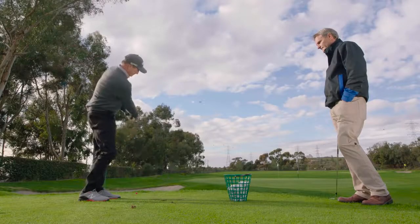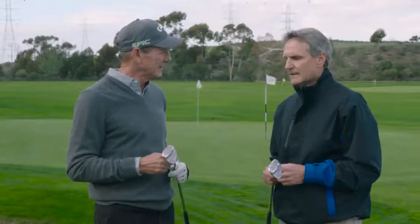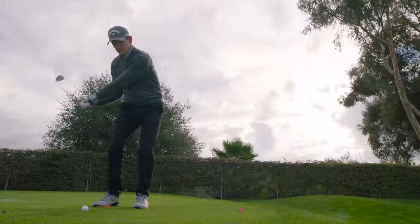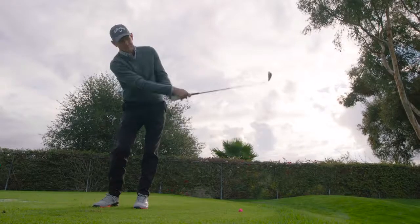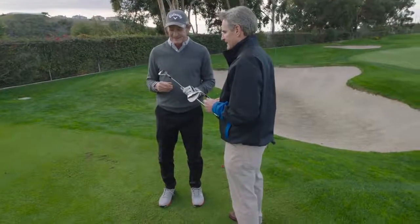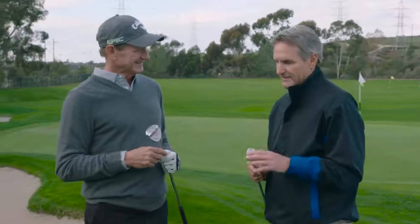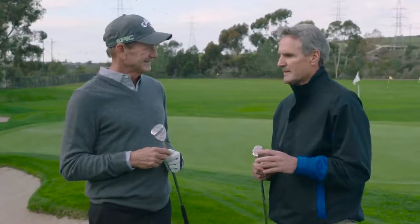We've got two lofts: 58 and 64 degrees. You can throw that thing straight up in the air if you want, or take the 58 for a little lower flight. It's an incredible club. Sure Out is a great name — an iconic name in golf. It tells the story right there: you're surely going to get out. This club does justice to the name. For sure you're going to get out, no two chips. I'm excited about it, you did a great job.